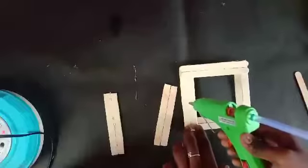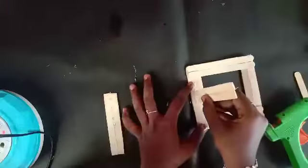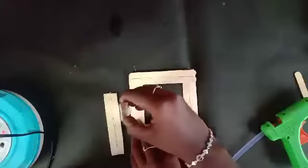Now we have two pieces. Next, we have two pieces in a square shape. We will paste the hard glue in the center.